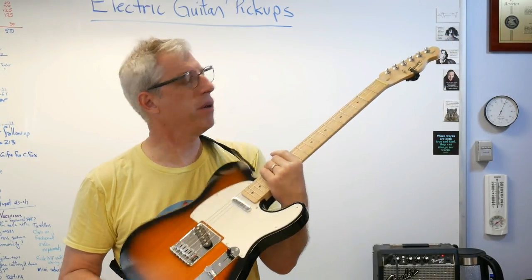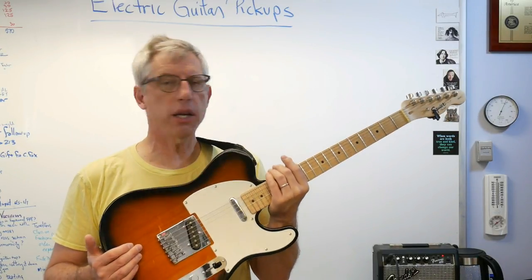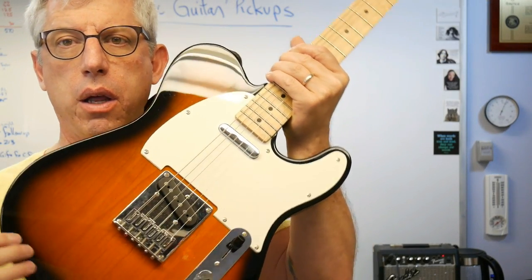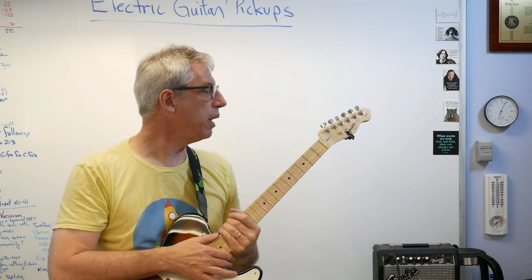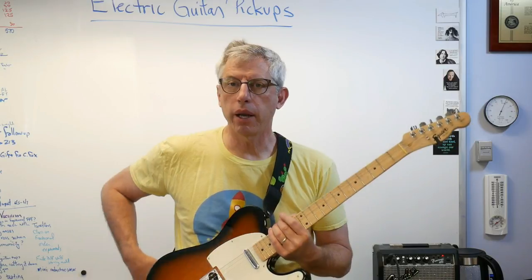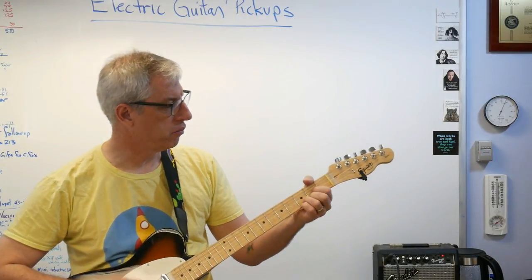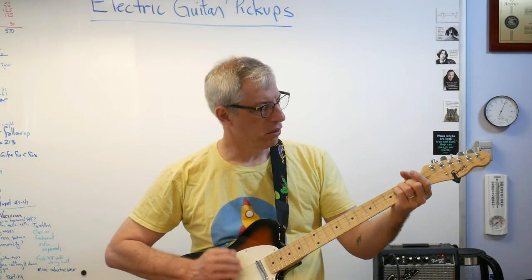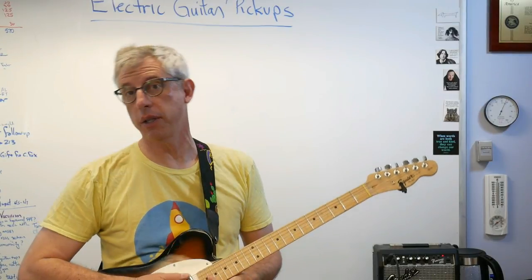What I've got here is a Squier Telecaster — it's the entry-level brand for Fender, an inexpensive student guitar. I like it quite a lot. It works really well, and it's got these — right there and right there — those are electromagnetic pickups, inductive pickups. What those do is turn the vibrations of the string, the motion of the string, into an electronic signal, a voltage that goes to my little Frontman 10G amplifier. And with that, my electric guitar works. That is why I'm doing this instead of touring with Clapton.